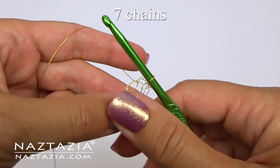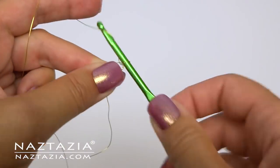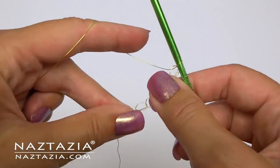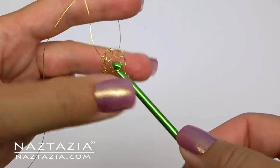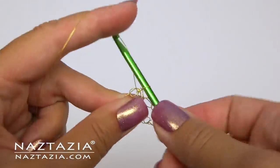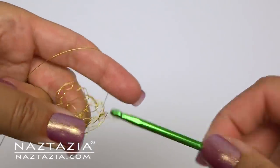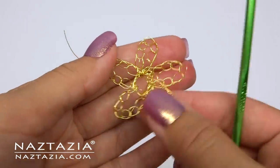For each petal I'm making seven chains. With wire crochet, basic stitches like a chain, slip stitch, and even a single crochet are really all you need. Make a slip stitch to form a ring — here is petal number one. Now I've finished petal number two. After making five petals, here is my flower.